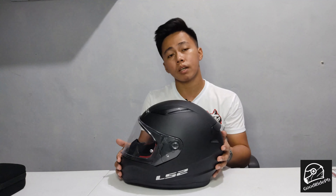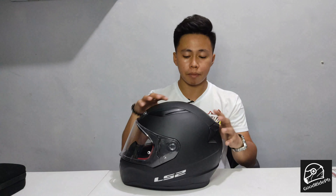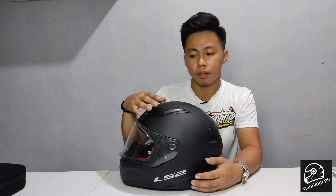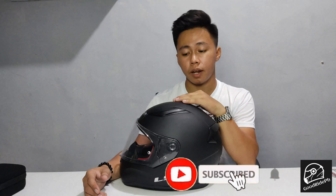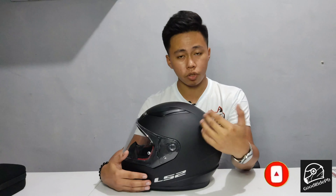This won't be our first and last unboxing. We have many more videos coming — unboxing different helmets, different motorcycles, different tips, and things we need to do for our safety. To watch those, don't forget to like, share, subscribe, and hit the notification bell to stay updated on our videos.